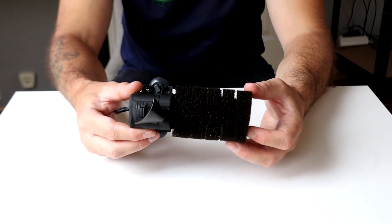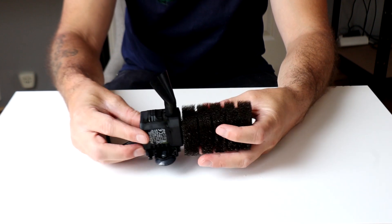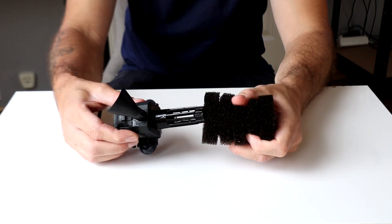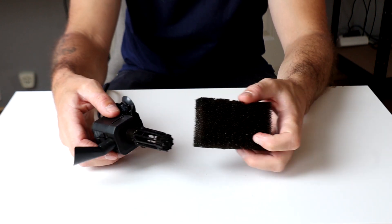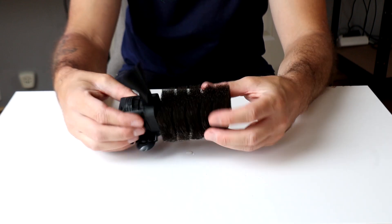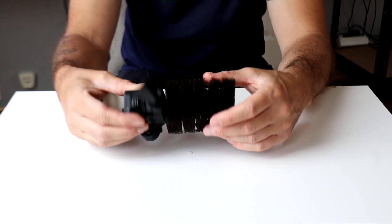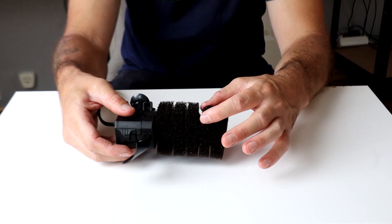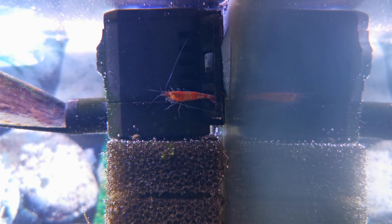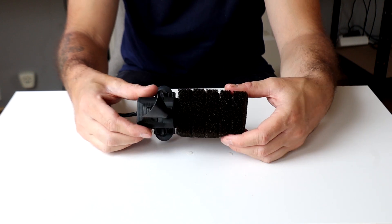The next filter we're gonna look at is this one. This is basically just a power head and you can also attach a sponge filter to it. This is actually a very good filter and it's completely shrimp safe because they can't actually enter the filter. They will just sit on the sponge and eat stuff that gets caught by the filter. So if you have shrimps, a filter like this is a pretty good choice.